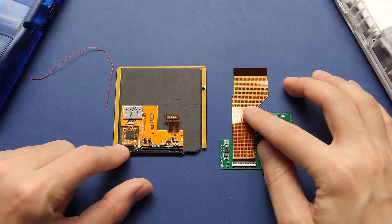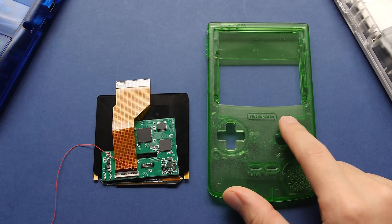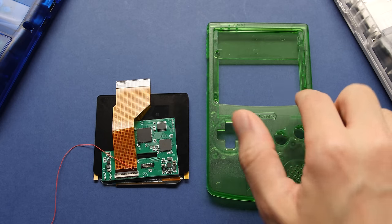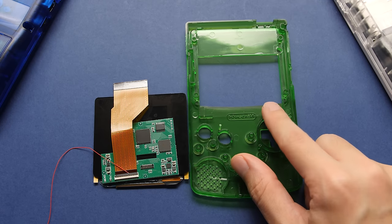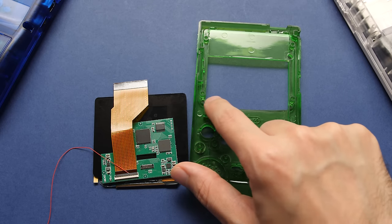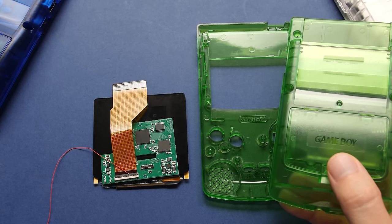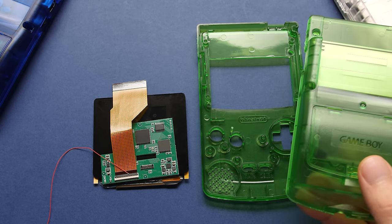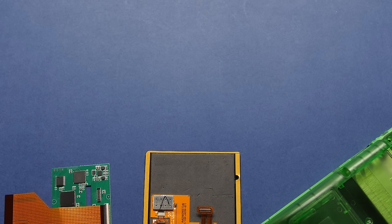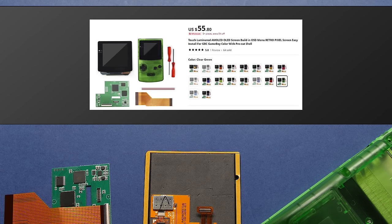The star of the show is this AMOLED display that comes from a BlackBerry Q10 and an adapter PCB for the GBC. On top of this, we have a pre-cut shell that will make this build super easy. You can modify an official shell yourself if you want to save money, but that's probably only worth doing if you have a shell you really want to reuse. This one feels like OEM quality and is a great option if you have a beat-up GBC. If you just want the screen itself, that's $50. The full kit with a custom shell costs an additional $5, and I think it's worth every dollar for the time it saves you.